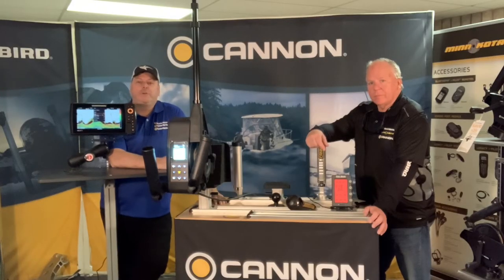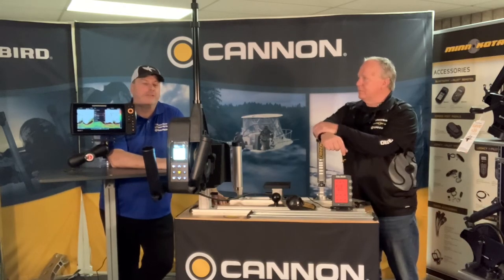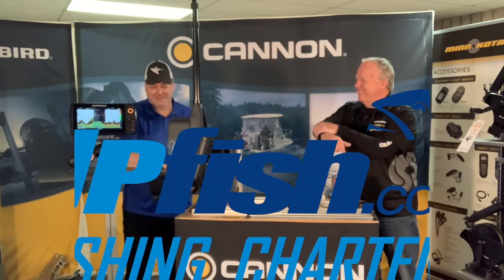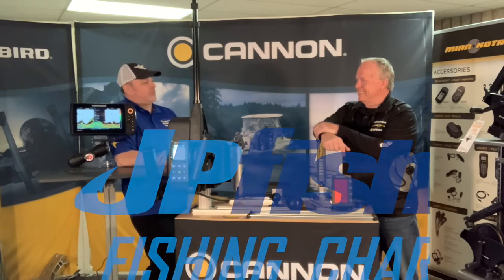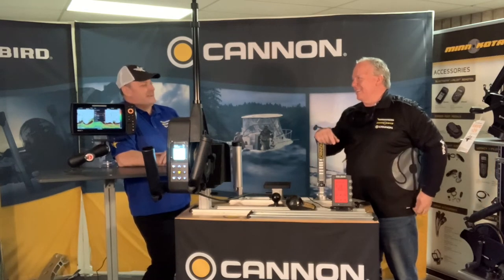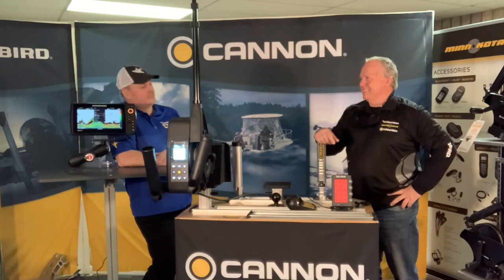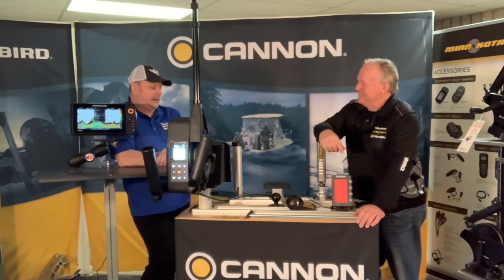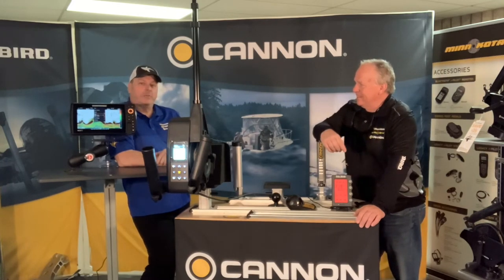Thanks for tuning in to the Principal Outdoors YouTube channel. My first guest is here — I never thought I'd have a guest, but sure enough I feel like I'm on a talk show today. We've got Captain Paul Powes with us. I've known Paul since I was in Ontario, so over 12 years, and Paul's been with Cannon even longer than that. He's the captain out on Lake Erie, mostly, and he's been out there for a long time. If there's one guy that knows trolling, it's Captain Paul Powes.